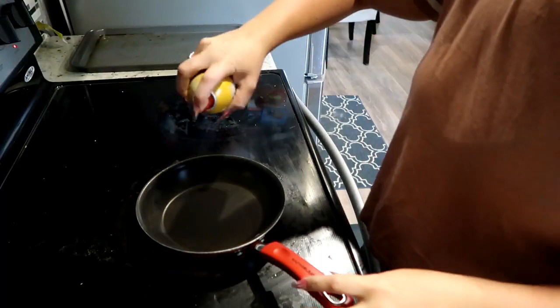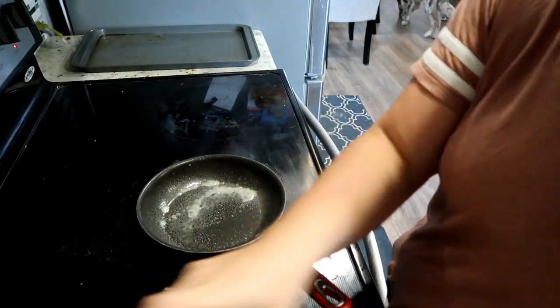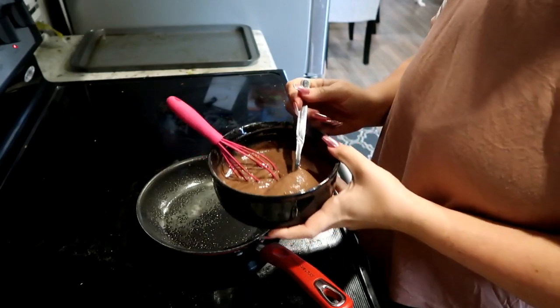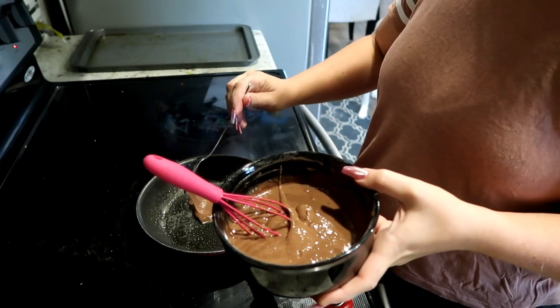I've got my pan and I'm going to coat it with Pam — that might have been a lot. I'm actually really surprised at how much this looks like pancake batter. And then just pour it on like that.